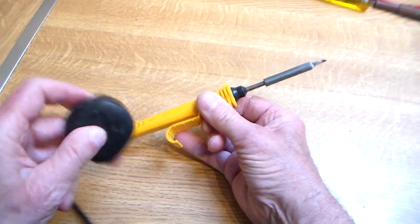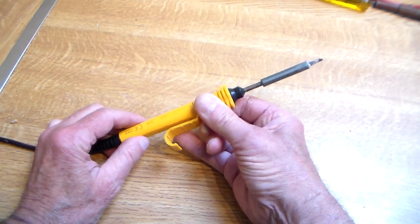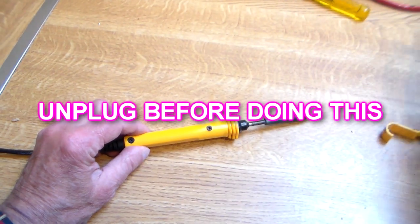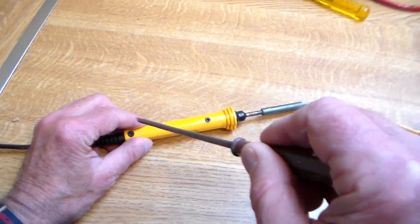So, first thing I did was the obvious thing — check the fuse in the plug, that was okay. Second thing I did was make sure it's unplugged, dismantle it — dead easy, two screws. I've already dismantled it, that's why they're hanging out.